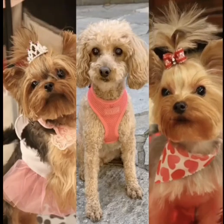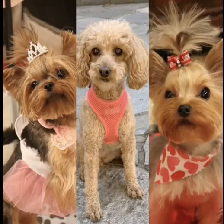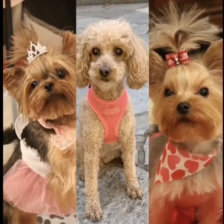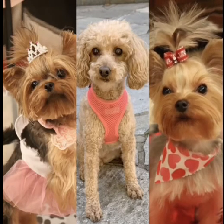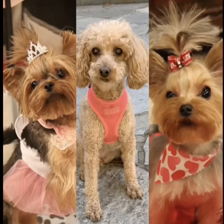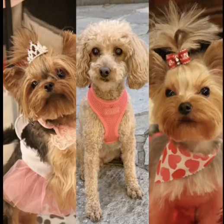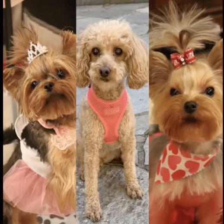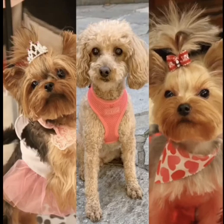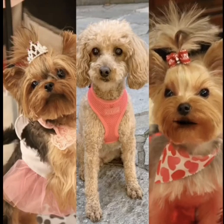Peanut, peanut butter, and jelly joe. First you take the peanut and you crack it. You crack it. Then you take the peanut and you mash it. You mash it.